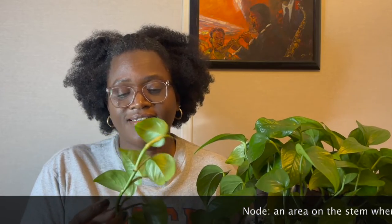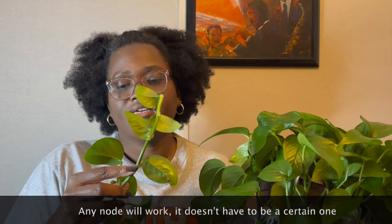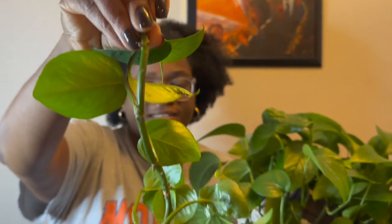Now let's talk about properly propagating this Pothos. We want to make sure that we are cutting the stem right below a node. Here you can see some nodes on this plant. As long as you are cutting below this node, this is where the stem will root. In order to have another plant, a new plant, we actually have to have roots — or else we'll just be sitting around with a leaf for months. You can see the back of this plant has a lot of strong nodes, all along this vine.